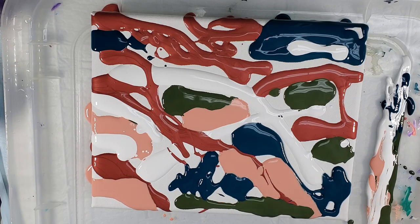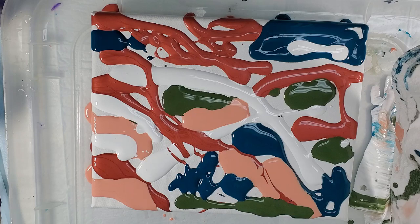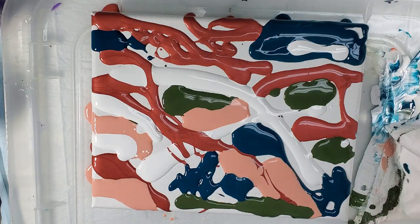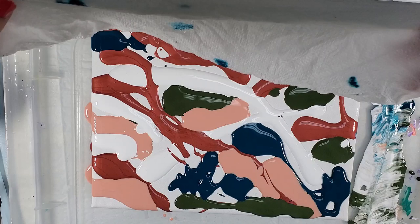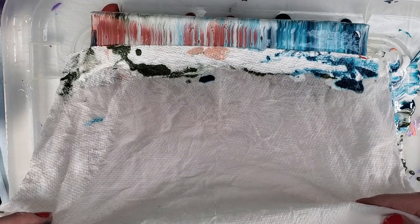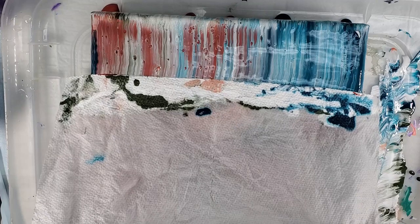I have my paint there. I'm going to take my paper towel, carefully so I don't get it on the painting, and dip it in this paint to get it coated pretty well. There's a nice amount of paint on there. Then I'm going to carefully put it on my painting and swipe. See how that glides over the paint really well. Having paint on the paper towel helps to keep from any bare spots.